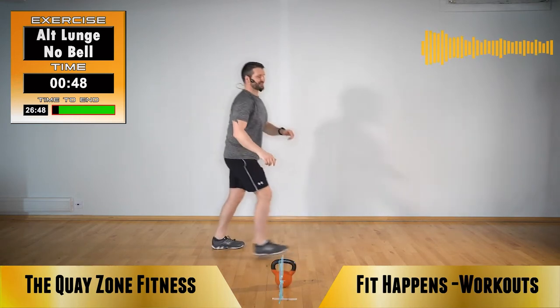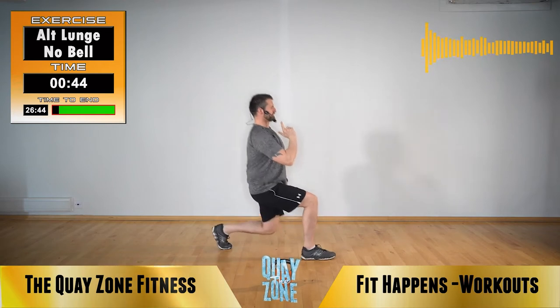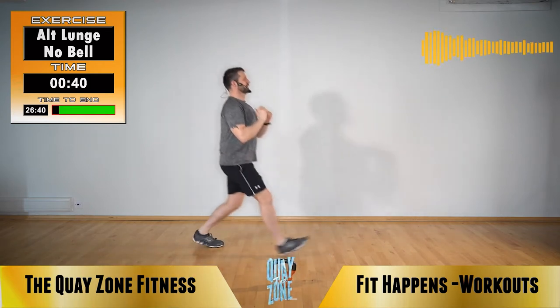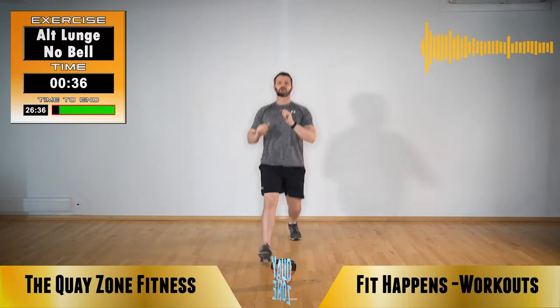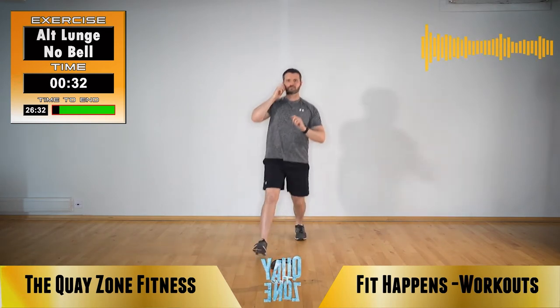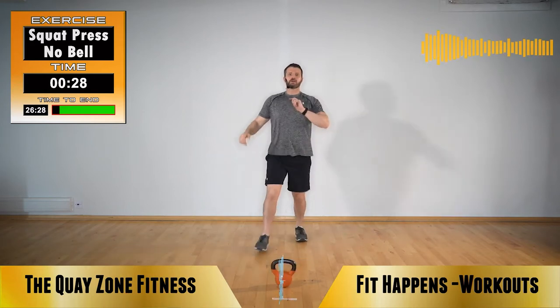What we shouldn't see with a lunge is leaning forwards and leaning into the lunge. Chest stays up. Back knee pushes down. Keep going. Squat press. Grab your kettlebell. Backside down, squat, press.